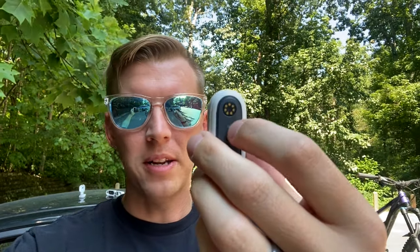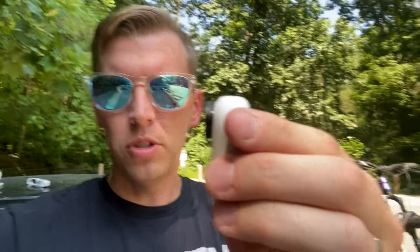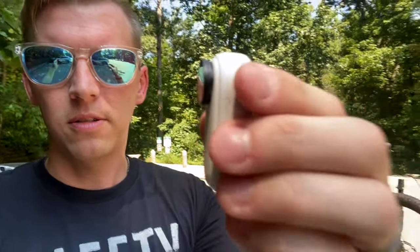So here is that tiny little camera. Super small — I think they said it's like 27 to 28 grams or something like that. Super tiny, it's probably about the size of a thumb drive. It's got a magnetic back, so there's no screen on it.